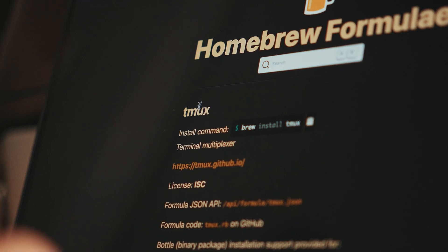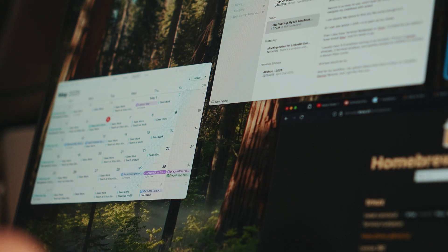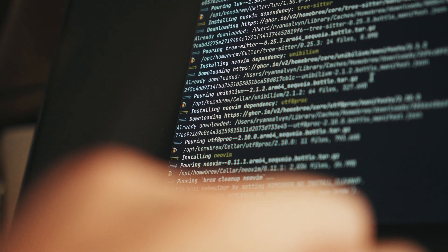Now we're going to install tmux, which is a terminal multiplexer so we can manage multiple windows within the terminal. We quit out, clear this up, and run `brew install tmux`. All in all, this is how I set up my computer for development.